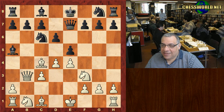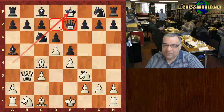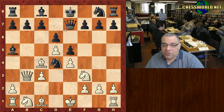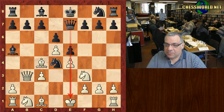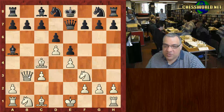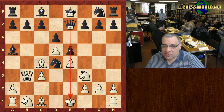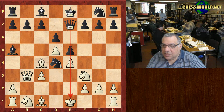One reason is demonstrated here: d5. It's this diagonal — a checking diagonal with the Queen on e7 as opposed to d7. We see a resourceful move from Black, Knight d4, trying to vacate the Queen on this e-file. On Knight d8, we can clearly see Queen a4 check winning the loose Bishop on a5, using that checking diagonal.